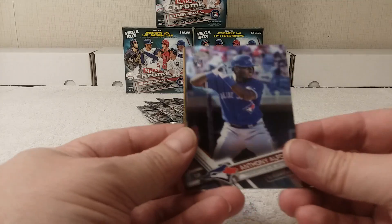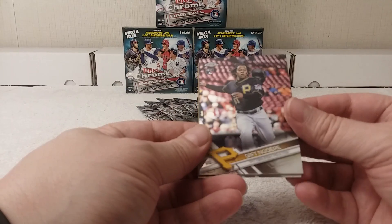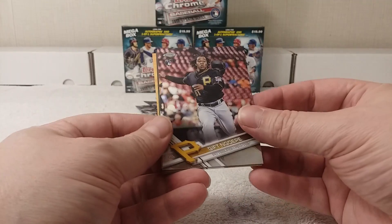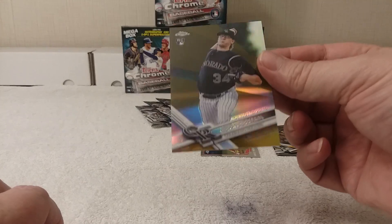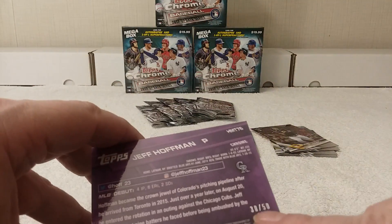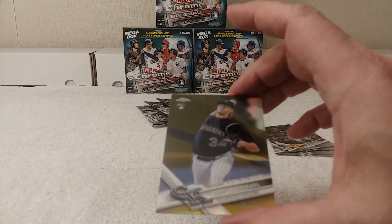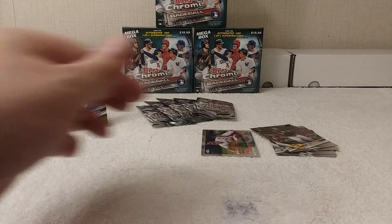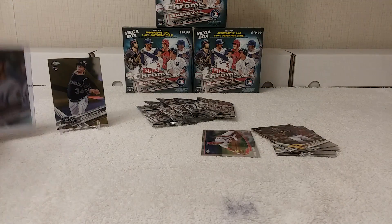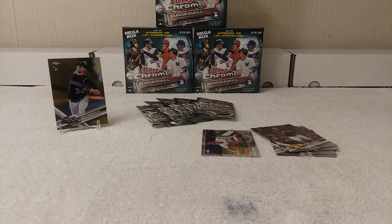Next pack: Anthony Alford rookie card, and a Gift Ngoepe rookie card. We also have a Jeff Hoffman rookie debut refractor card — this one is numbered out of 50. There's another level of refractor here. You can see the difference: one is numbered out of 250 and has a yellowish tint, while this one numbered out of 50 has a more regular color. Miguel Sano All-Star Game card rounds out that pack.